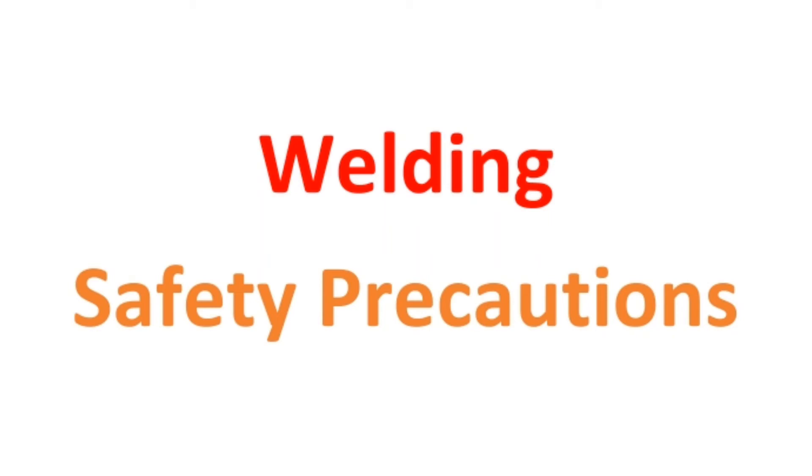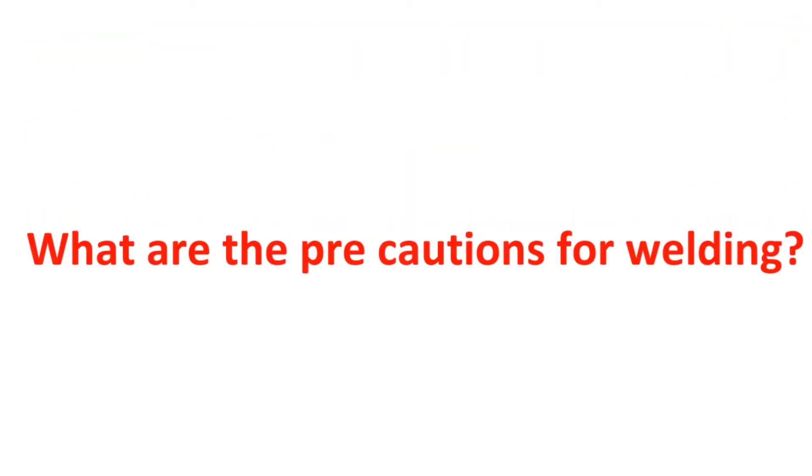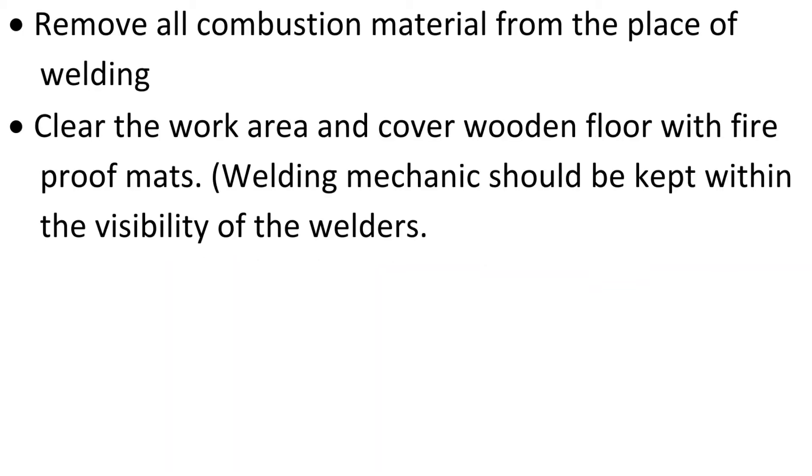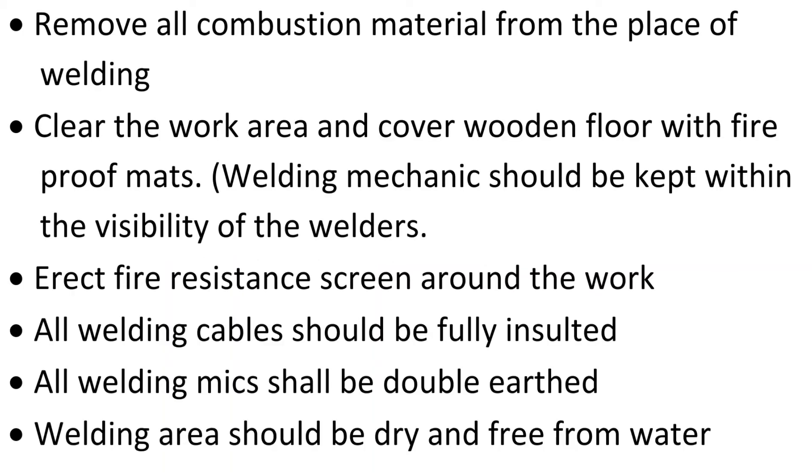Welding Safety Precautions. What are the precautions for welding? Remove all combustible material from the place of welding. Clear the work area and cover wooden floors with fireproof mats.